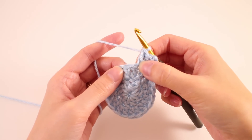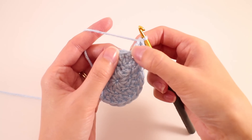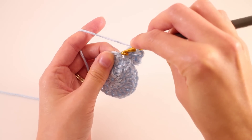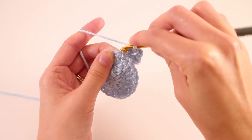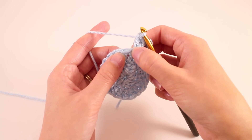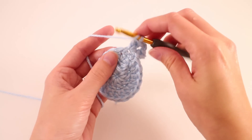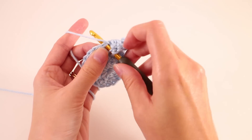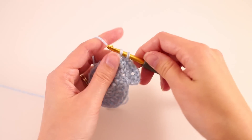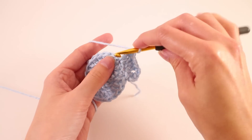We'll chain 2 and put 2 more double crochets in the same space. Now we're going to skip the next stitch and work a repeat. The next stitch is really easy to skip — it's very small since it's right next to that slip stitch and you can just barely see the V right here. That's the stitch we're going to skip. Make sure you are not jumping ahead. Instead, skip this stitch and work the repeat in the stitch that follows. The repeat for this round is: skip a stitch, then make 2 double crochets, chain 2, and 2 more double crochets all worked in that same stitch.